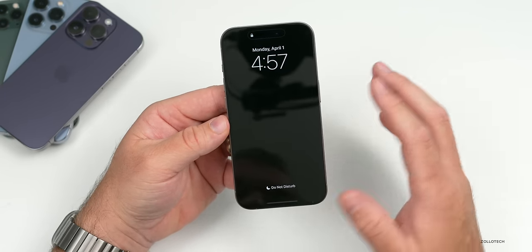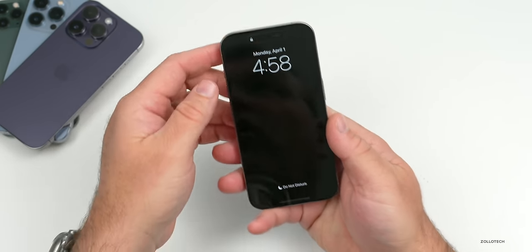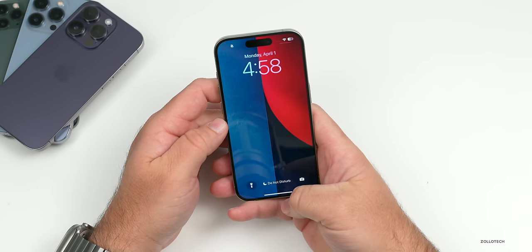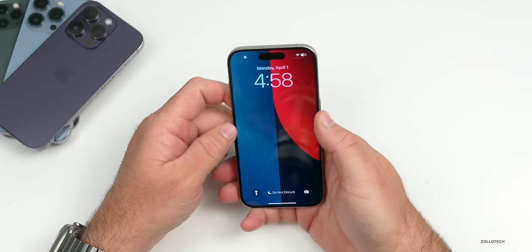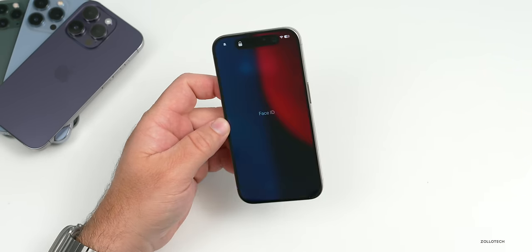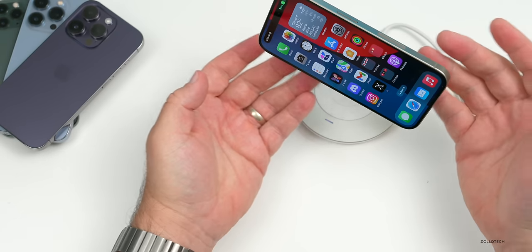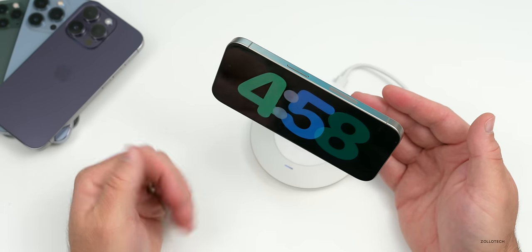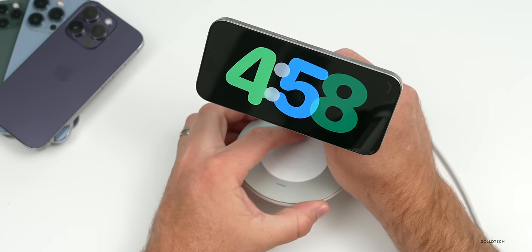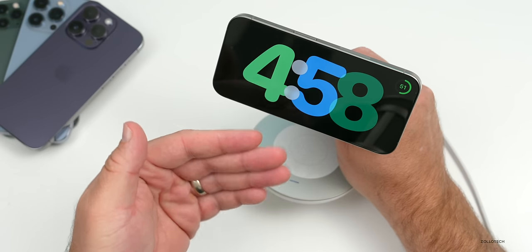The always-on display will adjust depending on how often you're looking at it — if you walk away it can turn off. It can drop down to 1Hz or lower to save power. We also have StandBy mode that stays on 24/7 when the phone is on wireless charging, so you can leave it on all the time and swipe through different clock faces.